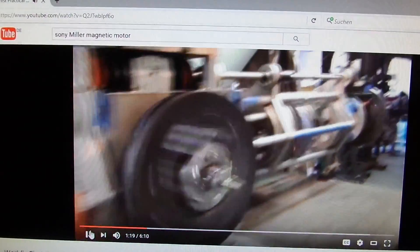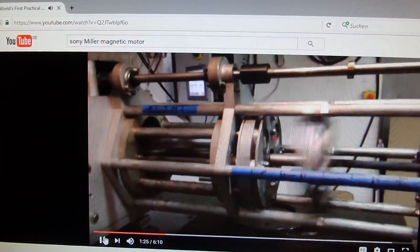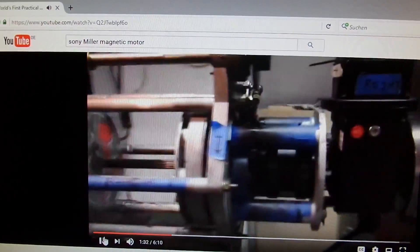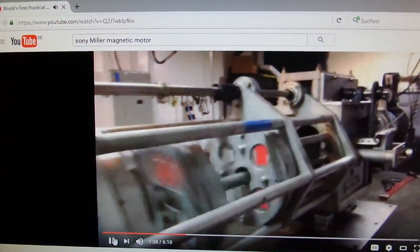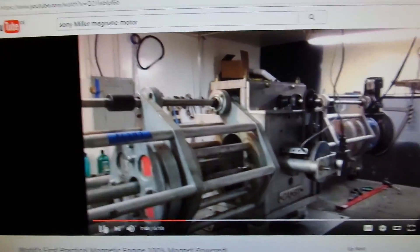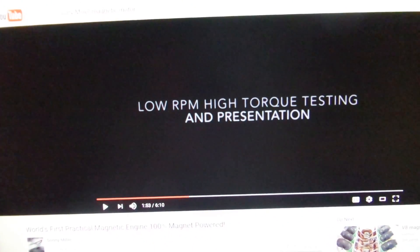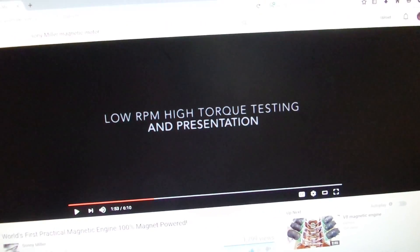There you have it — a self-starting machine. It's probably still controlled via some kind of electromechanical relays, but the input power I was told is very low, and this is definitely over unity. You can see the encoder, the train trigger — everything is working perfectly. This is tape number one. Okay, thank you both, have a good day. So that's the first invention: Sony Miller's world's first practical magnetic engine, 100% magnet powered.